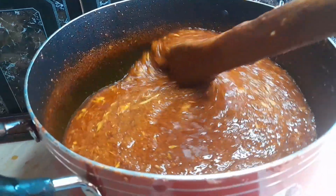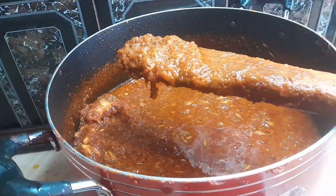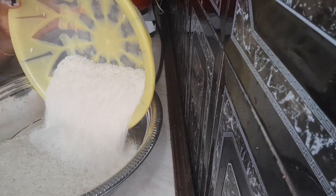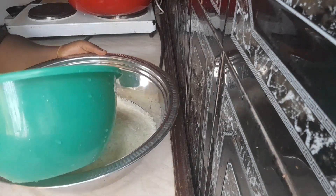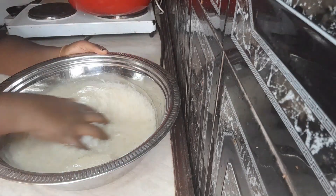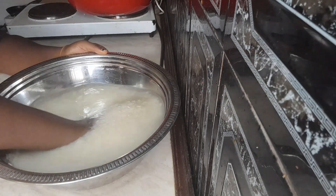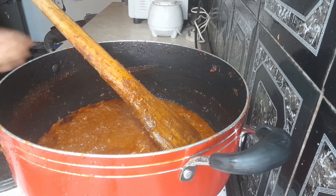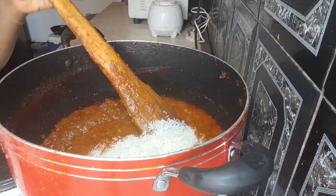With the stew made, we go ahead and start our jollof rice. The stew is ready and looking very nice. You go ahead and wash your rice. Since the stew is a lot, we won't be using all of it because we're cooking just about three cups of rice. You need to put some stew down — there are certain rules you need to follow when cooking jollof, or it will disgrace you.